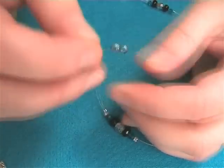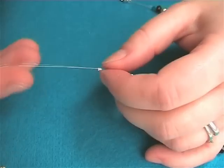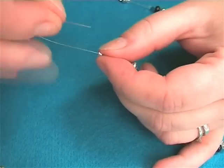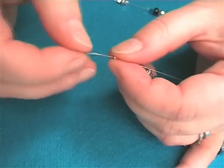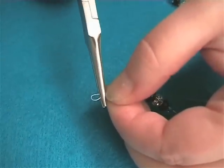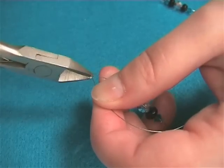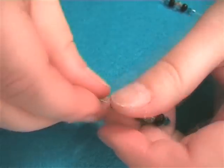Now thread on a crimp and a melon bead and leave loose. Add a final crimp bead and thread the wire back through to form a small loop. Crimp this bead to hold the loop in place. Trim excess wire as at the beginning of the piece and move the melon bead to the crimp.